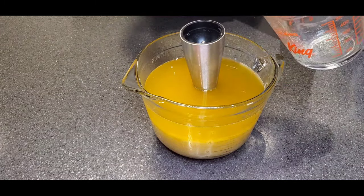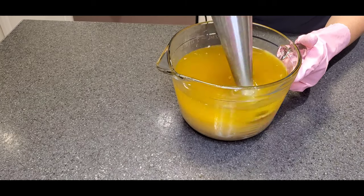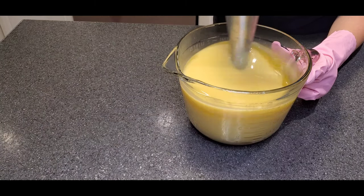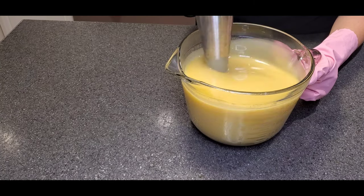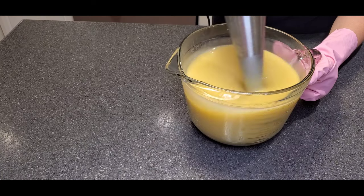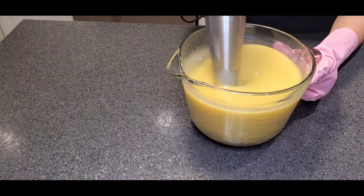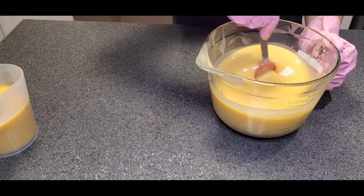The lye has a bit of Himalayan salt in it, and now we're going to mix it all together until we reach trace. You can see a change in color, which means the oils are getting saponified. The reason I chose Himalayan salt is because it helps the soap harden, it humects the skin — which means it brings moisture to the skin — and it's a great exfoliant, so it leaves your skin nice and soft, feeling very moisturized.